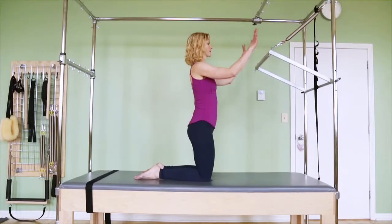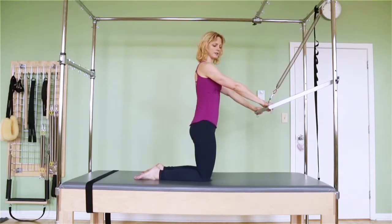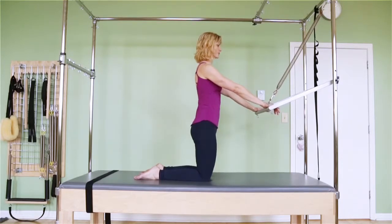Cat on the trapeze table. I'm kneeling on the table. My hands are on the bar and I'm starting to just push the bar down so that my arms are straight and I'm upright. My hips are pressing forward. My tailbone and my pubic bone are both pointing straight down. My armpits are reaching down. I'm nodding my chin to the chest.